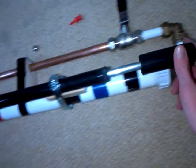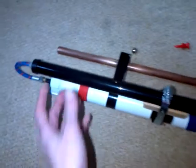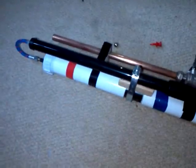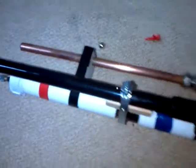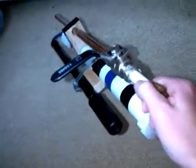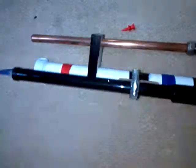Basically it saves you from attaching the pump, pumping it up by foot or by hand, and then taking it off to shoot. This is just one thing, so you hold it by the handle and you can just pump it up and shoot at the same time — you're not messing about.